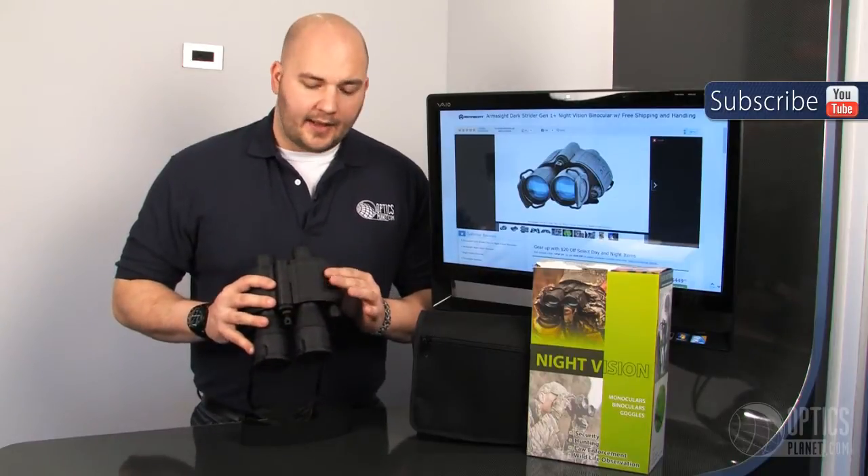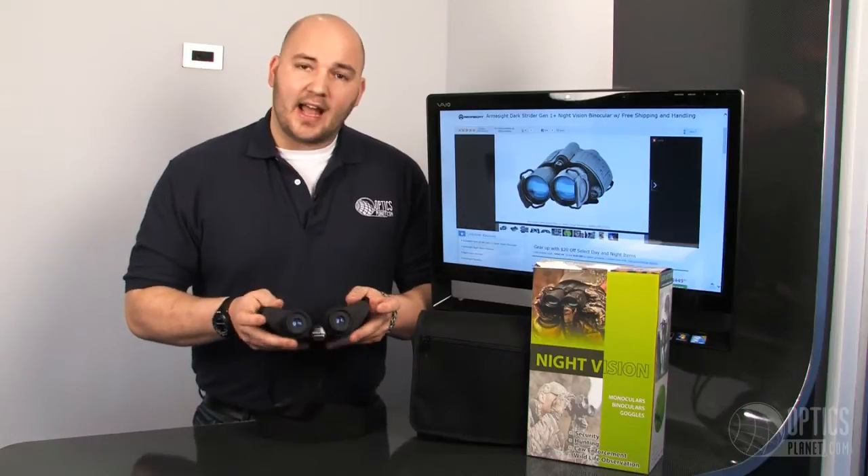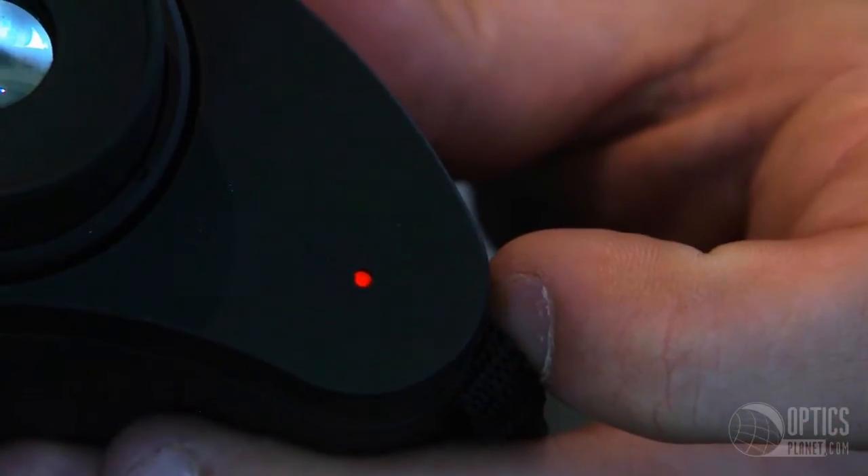I have the power button and the IR button easily on the side where I'm naturally going to have my hand grip, and I actually have LED indicators showing me that the power is on and the IR is on — a really nice feature there.